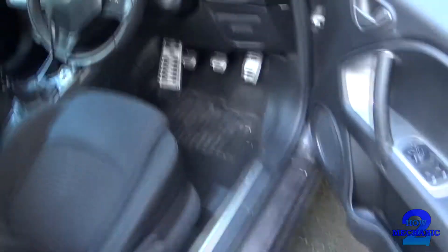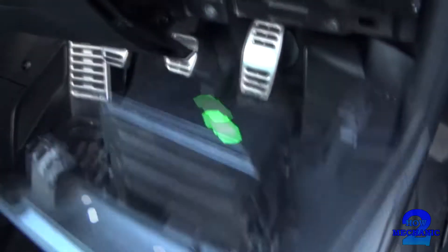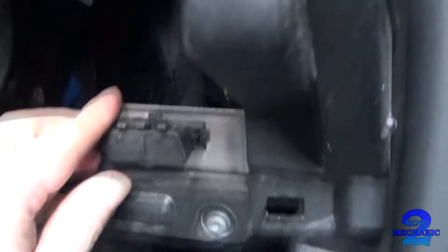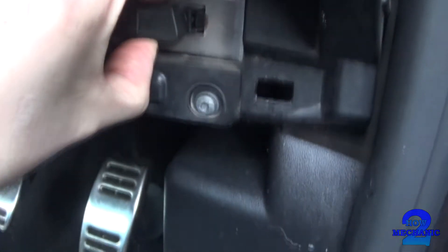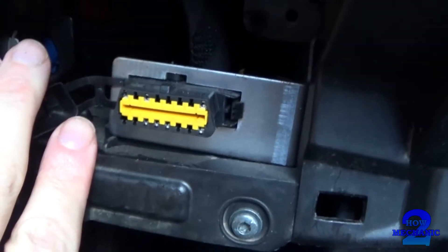Locating the onboard diagnostic connector — we'll head over to the driver's side. There's this panel here; I think someone's had a go at that, it looks broken. And just in here — there it is.